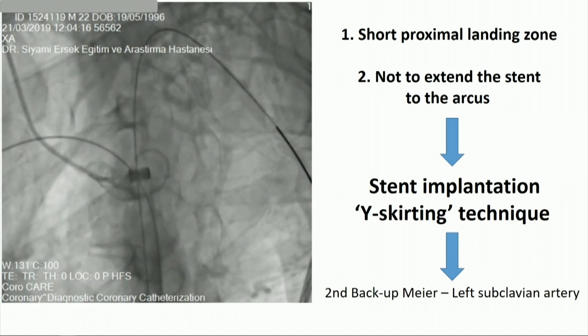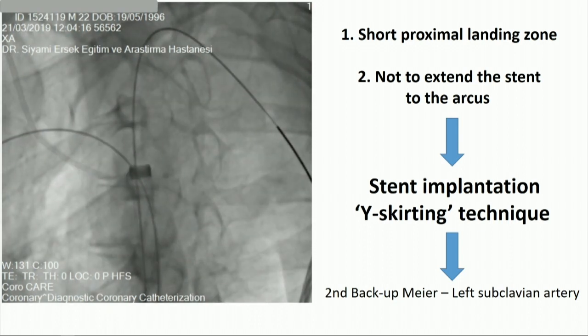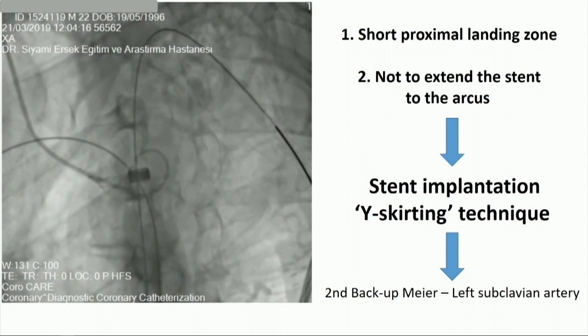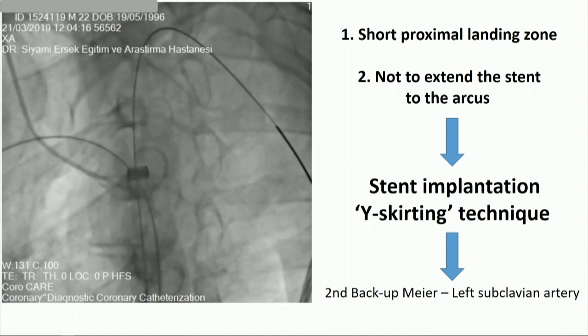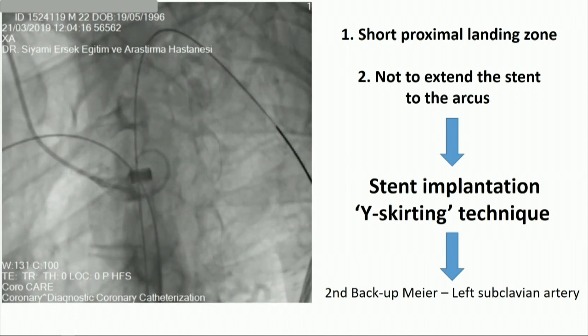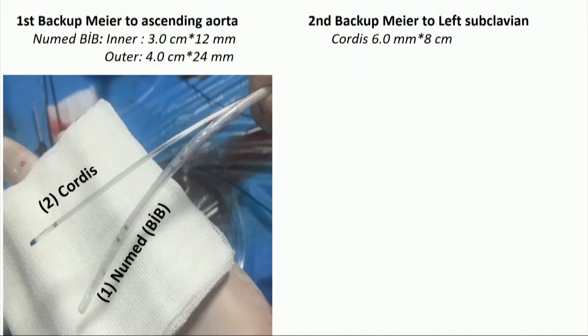Since the proximal landing zone of the stent was really short and we did not want to extend the stent into the arch, we used a technique we call the Y-skirting technique. We advanced a second Backup Meier wire into the left subclavian artery. On the first wire, we loaded a Numat balloon-in-balloon catheter with an outer diameter of 4x24 millimeters, and onto the second wire going into the left subclavian, we loaded a peripheral balloon.